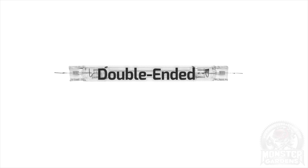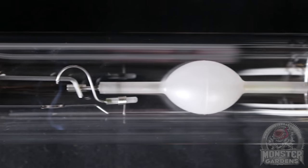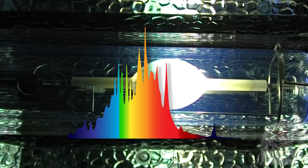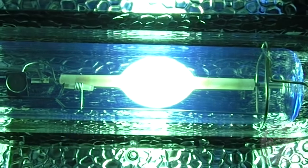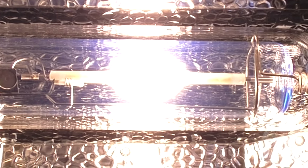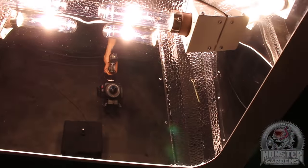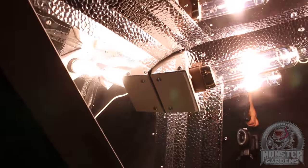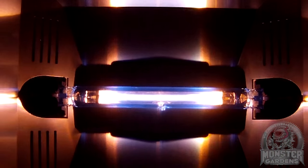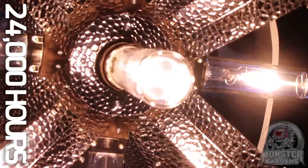Philips interestingly enough went in a completely different direction and developed ceramic metal halide technology. CMH both improves the watts-to-micromoles efficiency levels and the spectra over standard metal halide, by using a more intense arc reaction enabled by a sintered alumina arc tube — similar to that of high pressure sodium. Although these are currently only available in 315-watt bulbs, they can be run in double-bulb fixtures giving a more reasonable 630 watts of output. The party trick with CMH is its extremely long bulb life — up to 24,000 hours in optimum conditions.